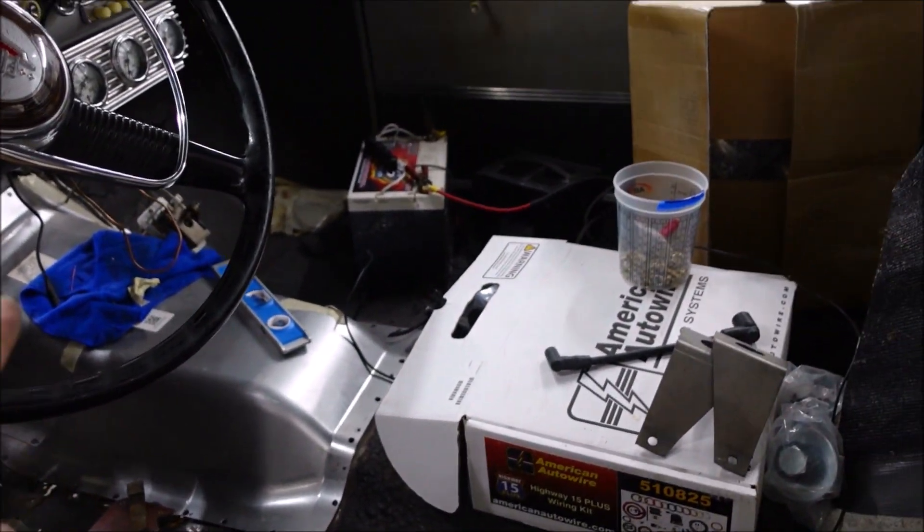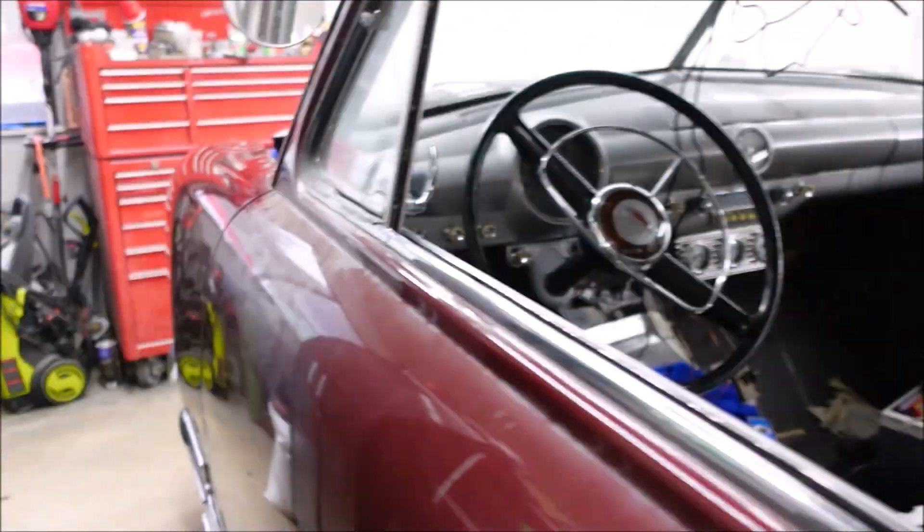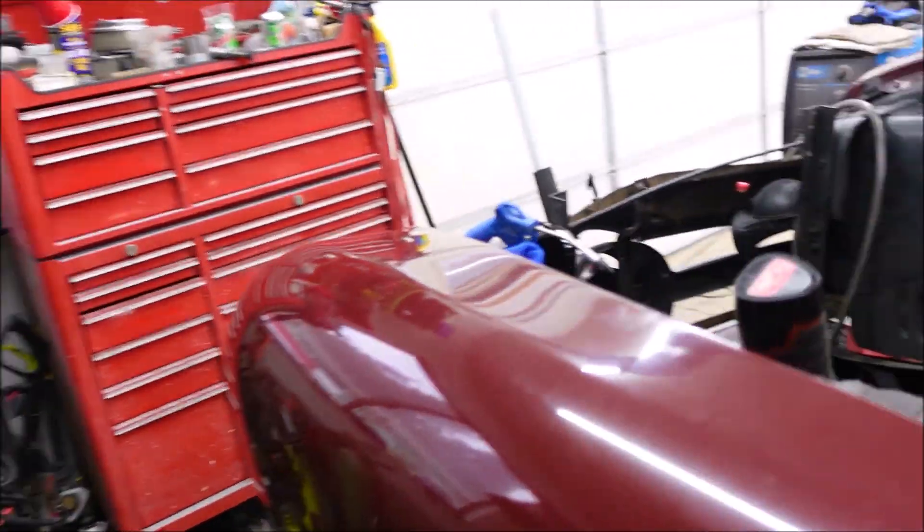We need to finish welding the firewall and trans tunnel in, which we haven't done because I wanted to fit the motor — which I don't have.